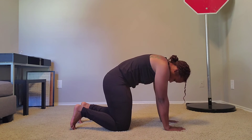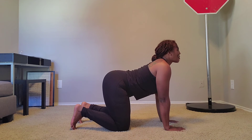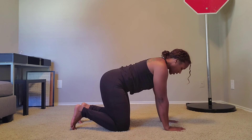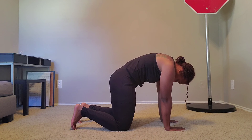And you're going to repeat. So you inhale, take your chest as close to the floor as you can, lift the head up towards the ceiling. Exhale, trying to get the middle of that back to touch the ceiling. Tuck your hips underneath and repeat.